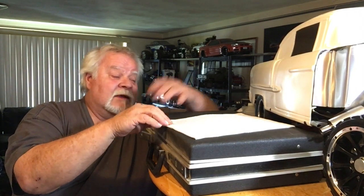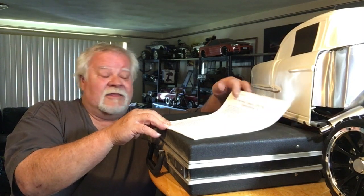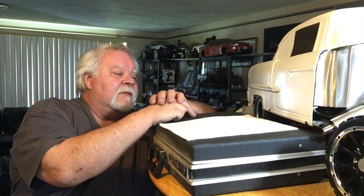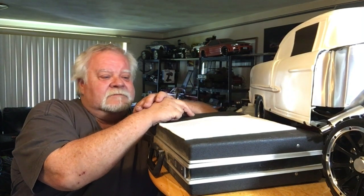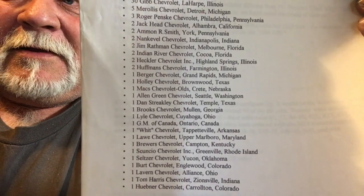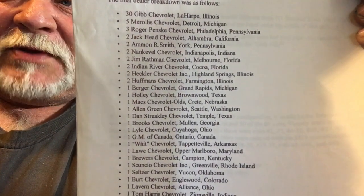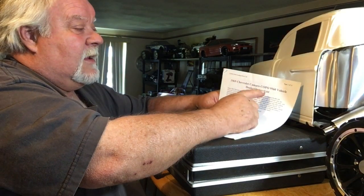Back in 1987 I had a thousand-dollar phone bill trying to talk to people and create history. Somebody turned me on to this list, and I went through it and realized something: there's not one Yenco Chevrolet ZL1 sold to them. Not one. Because the 9560s were all-aluminum.